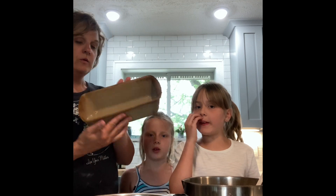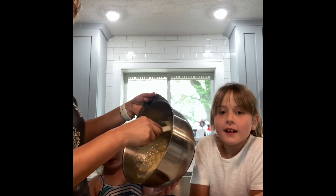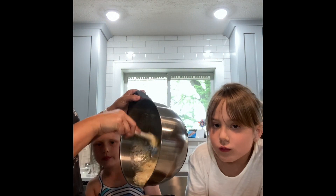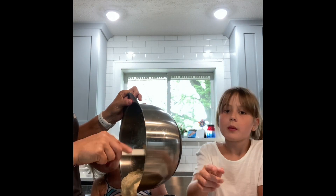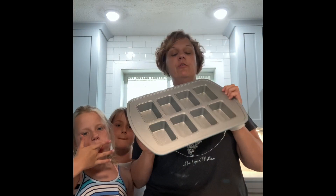We sprayed the pan, we sprayed her pan. Brielle's gonna add her batter to the pan. We've got our banana bread in our stoneware loaf pan. With this one, we're gonna use a mini loaf pan. We really like the mini loaf pan because...